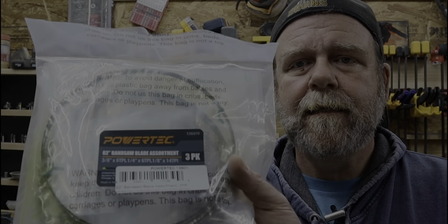The blades that I ordered are from Powertech. There's three blades in here. There is a three-eighths, a quarter-inch, and an eighth-inch. All should fit my bandsaw — yeah, that'd be one heck of a router with a bandsaw blade on it.